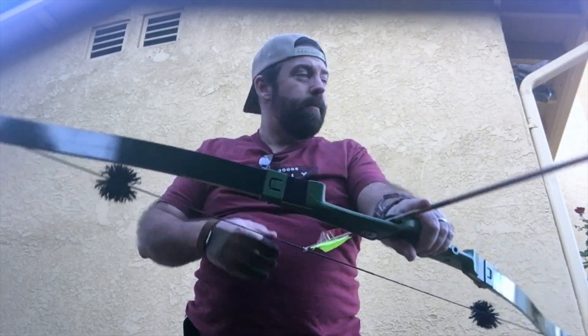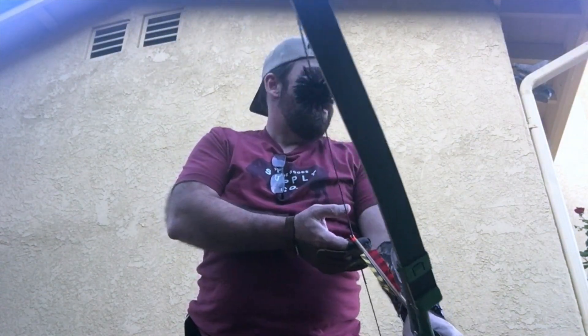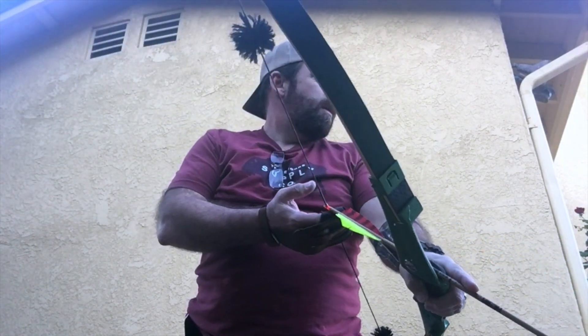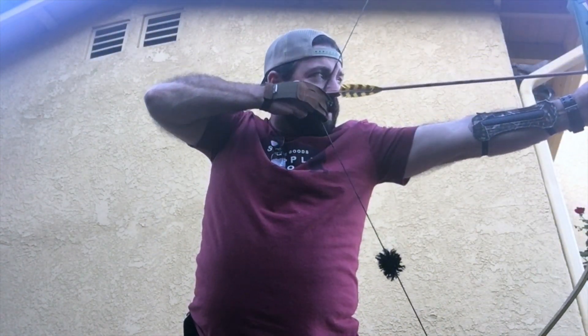She shoots smooth. I'm shooting 500 spine arrows — I think these arrows are a little bit overspined for this being a 40-pound draw. We keep it real on the channel; we're going to show you our successes and our failures. My last three were right on the bottom, but that was a little all over the place. Keeping it real — got to get out there and practice.